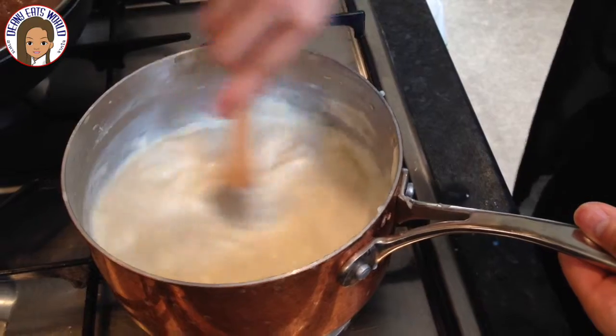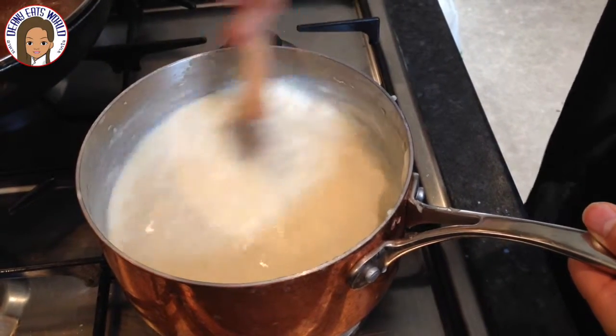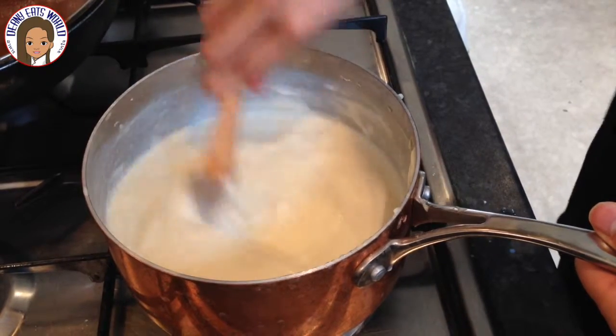The sauce will slowly thicken itself as you keep cooking it. Cook for about five to ten minutes, stirring continuously until the sauce has thickened.